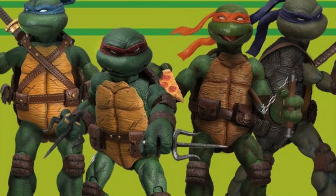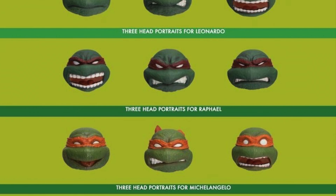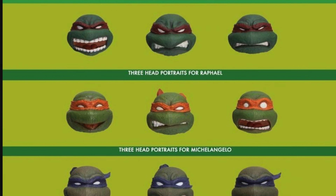But overall, I love the look of these. I love the alternate heads — they all have so much personality specific to each turtle. That's what I like about this set: each figure, even in a four-pack, could have easily had recycled body molds and interchangeable head sculpts, but each personality truly shines through on each figure, especially in the head portraits for each character.